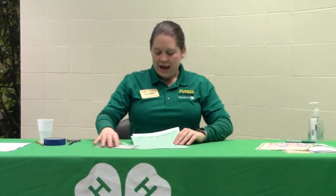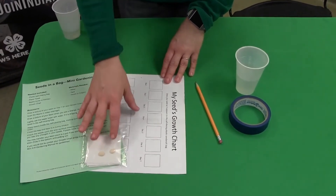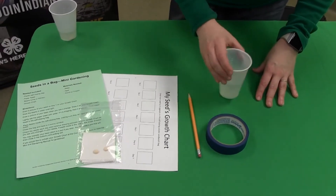Now that we've done our 4-H quilt, we're going to move on to the next activity in your kit, and that's going to be the Seed in a Bag. This is again in the Mini-4-H Gardening project. In your kit you should have received a green sheet of paper with the instructions, a seed growth chart, and your very own bag with a paper towel folded and two lima beans included as well. Some things you're going to need to round up from home include a pen or pencil, some tape, and some water.